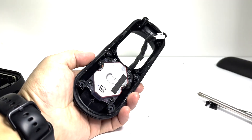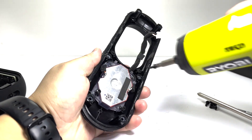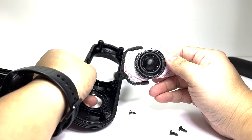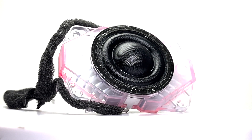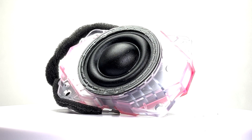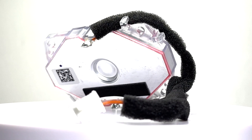Now we will take off the tweeters by removing four screws and then prying out the tweeters. Here we have the tweeters, which are designed for crisp highs and rich mid-range tones. Housed separately for stability, it reduces distortion and enhances clarity, delivering balanced and detailed audio.